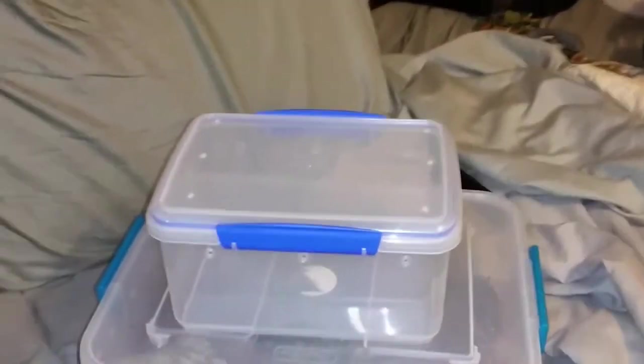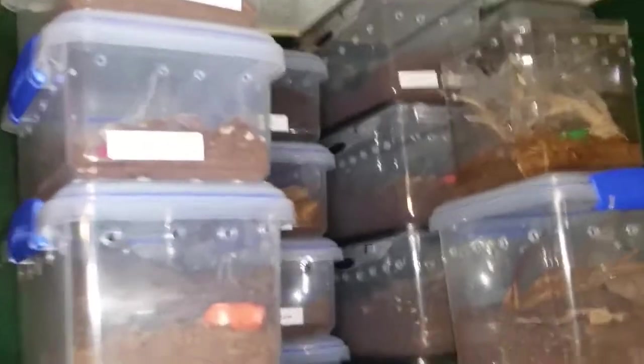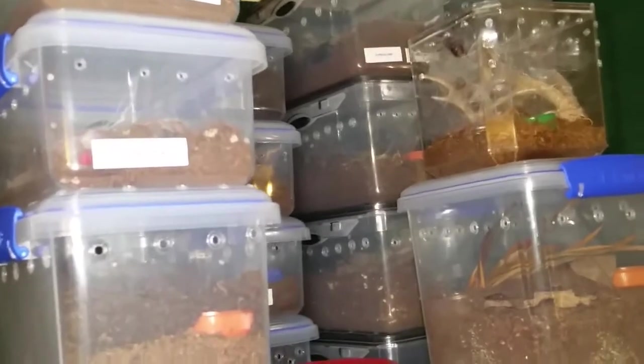Probably Lincoln, the Brachypelma albopilosum — I think he is the biggest out of the T's in the containers in the back. You can see the containers back there. That one might also be a candidate — the Penelorus female.